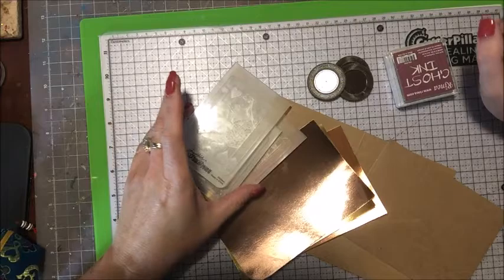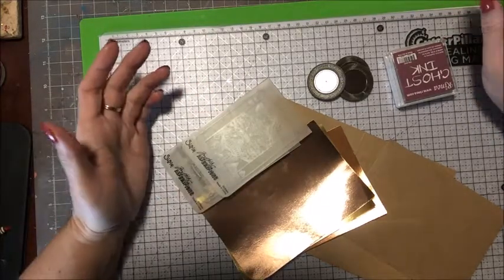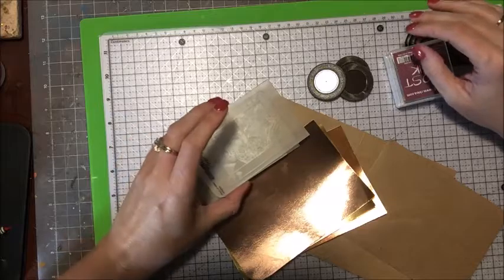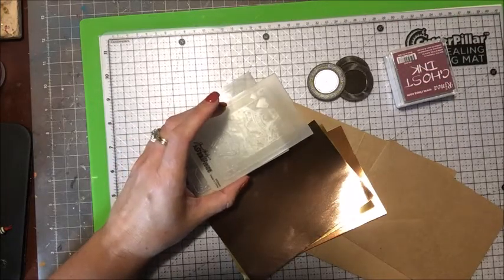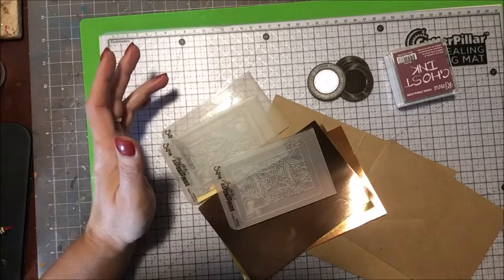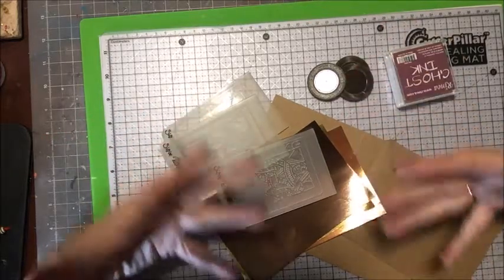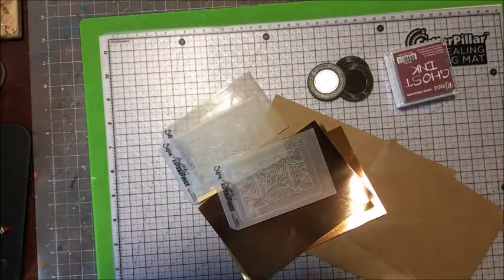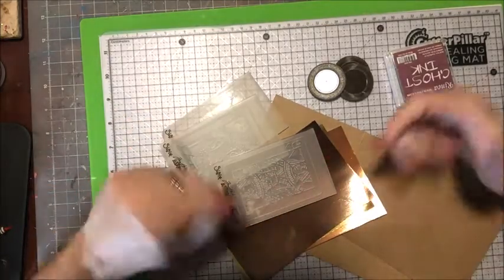Hello everybody! Today I'm going to make a card for a friend of mine who's going through a hard time. They're feeling a little bit discouraged, so I thought it would be fun to make a poker type theme card, and on the inside have it say 'my money's on you' or 'I'm betting on you' or something like that, just to let her know that I support her and I believe in her in a fun way.